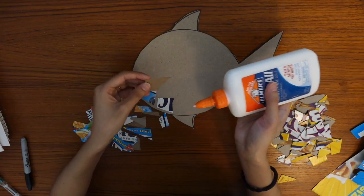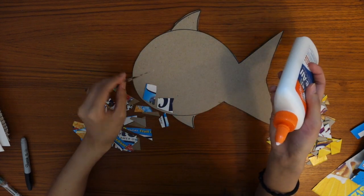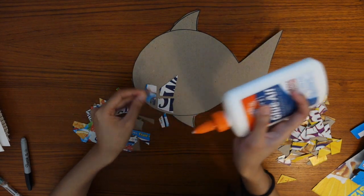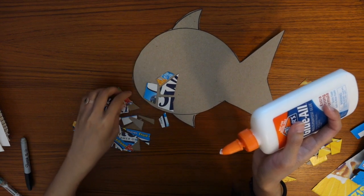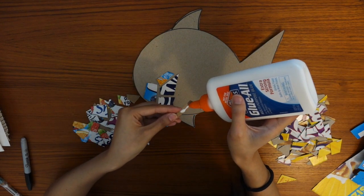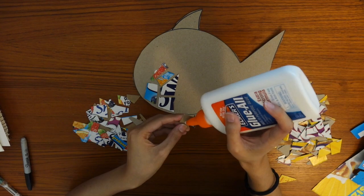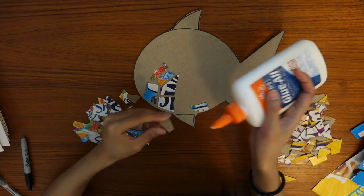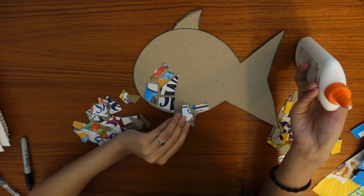When you're placing down your shapes, try to make sure that your pieces do not touch. As I'm gluing this, I'm leaving tiny little spaces or gaps in between. Don't make the gaps too big because otherwise it's going to be a lot of empty space, but try not to make them touch either so it doesn't look too busy or crowded. Like I always tell you guys — dot dot, not a lot. We don't want a whole mess of glue on our shape or on our table.